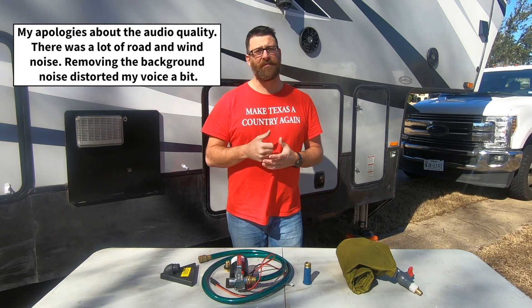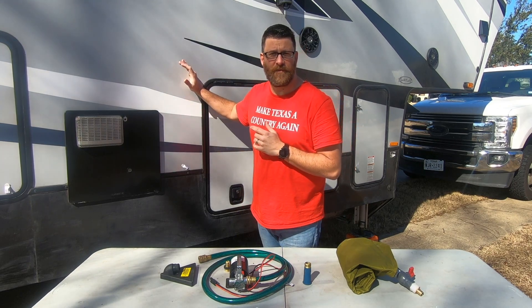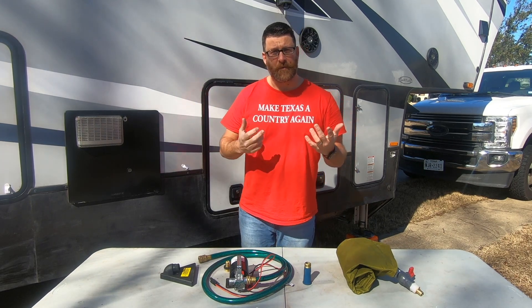Hello and welcome back to our series Boondocking 101 where we cover the basics of boondocking and how to better prepare yourself for dry camping. My name is Chris Henner with Flying Hints and thanks for joining me today. We're going to cover in this video how to refill your RV with fresh water when you run out.